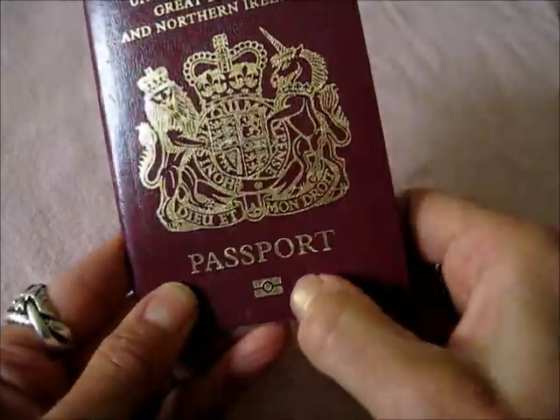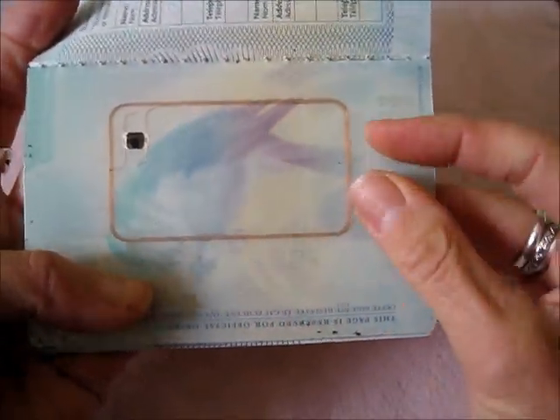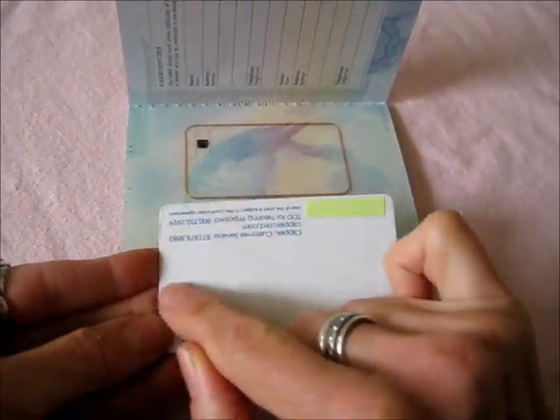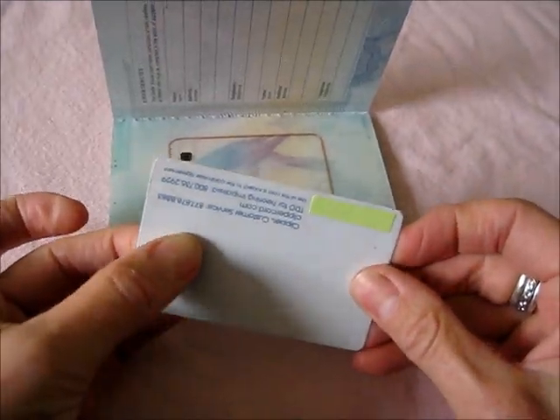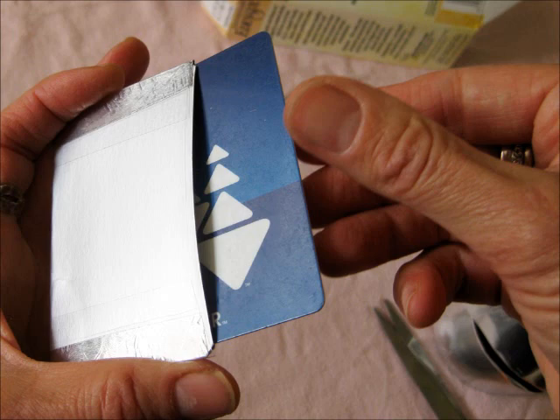Other passports will also have the symbol. Sometimes it's visible behind a plastic sleeve — there's the antenna and there's the chip. Travel cards also have a similar system with an antenna and a chip. Inside these sleeves, the card can't be read.